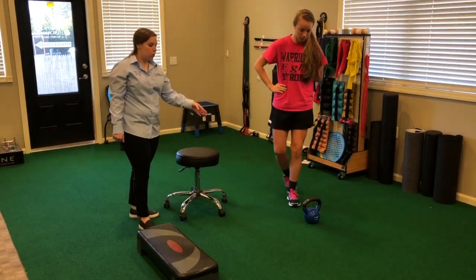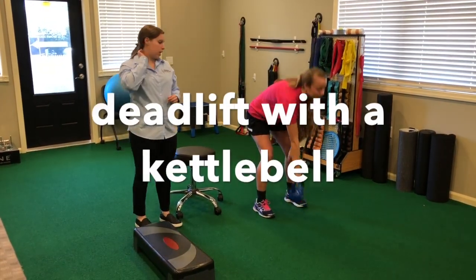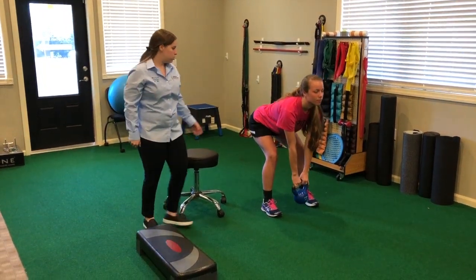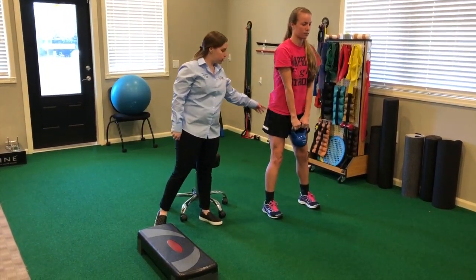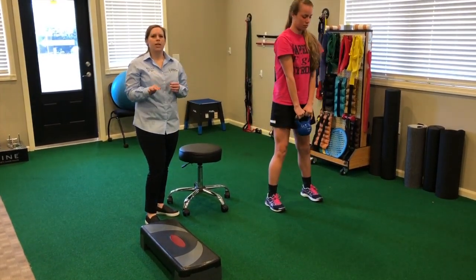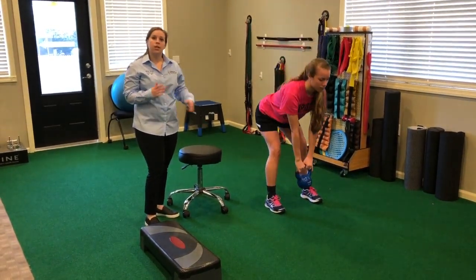From there, we go to a deadlift with the kettlebell. This is a good one to really work the posterior aspect of the muscles — she's really working the hamstrings and glutes here. She does about 10 reps, which normally gets her about 35 to 40 seconds, and then she gets a break.